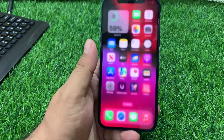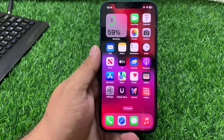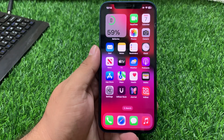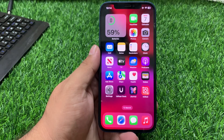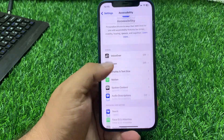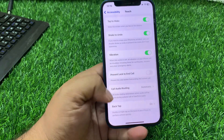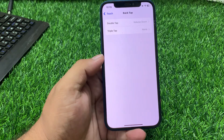If solution number three is not working, apply solution number four. Solution number four: disable and re-enable Back Tap on your iPhone. Tap on Settings, tap on Accessibility, scroll up, tap on Touch, scroll up, and tap on Back Tap.